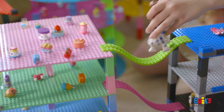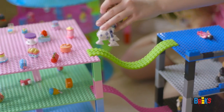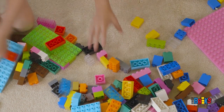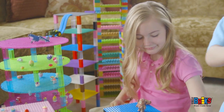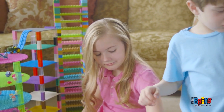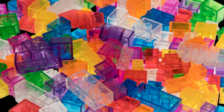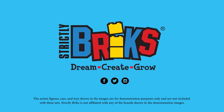At Strictly Bricks, we understand the importance of making learning fun, and setting aside time for kids to play away from TV, video games, and other digital media. It's our mission to encourage creative play. Creativity has its base with Strictly Bricks, the ultimate source for creative play.